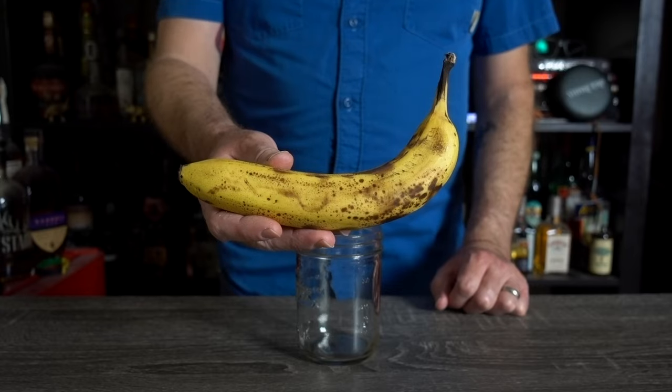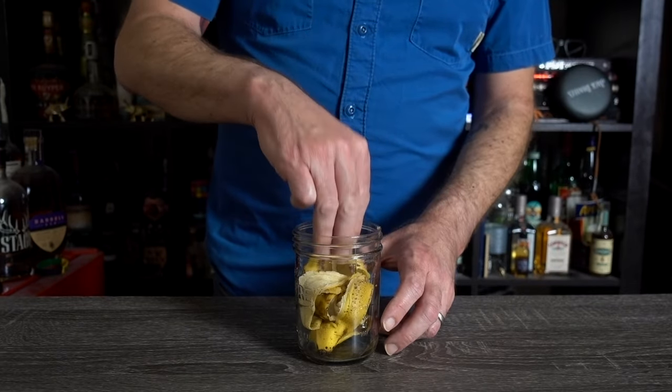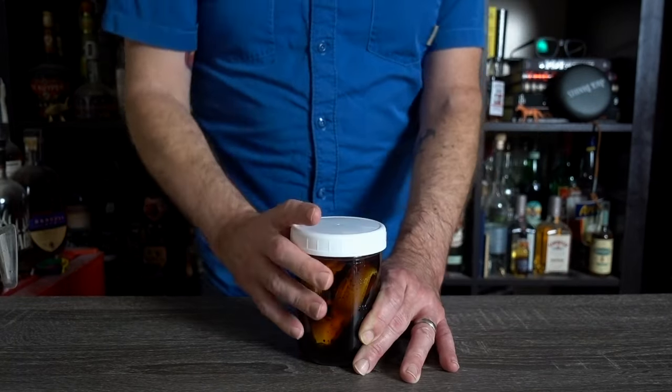First up is vermouth — meant to say banana vermouth. Peel a spotty banana and add one and a half cups of sweet vermouth. Next, you eat the banana! Sorry, I couldn't help myself. Cover and refrigerate for 24 hours.